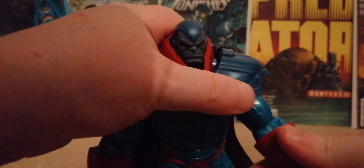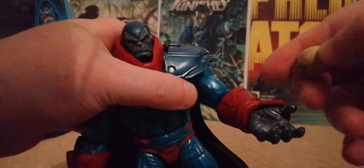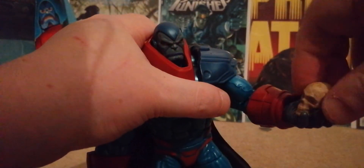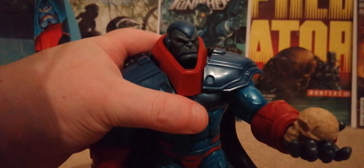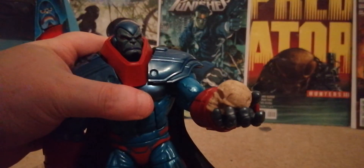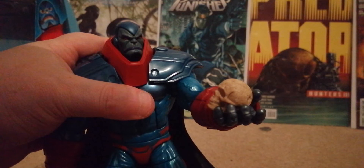And there's Apocalypse — look at that! You lift his arm up and the skull fits right in his hand, so you can pose him holding the skull and looking at it. He's really tall — you can stand him next to the head of an X-Men figure for scale.